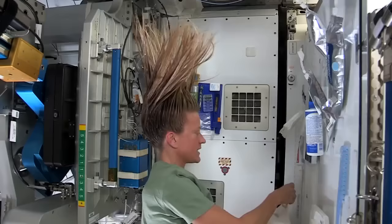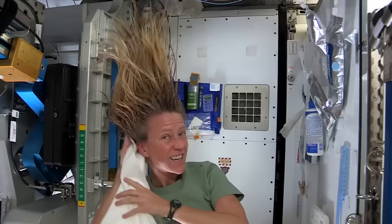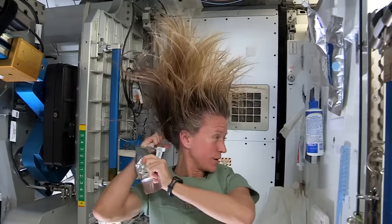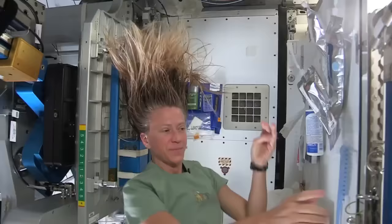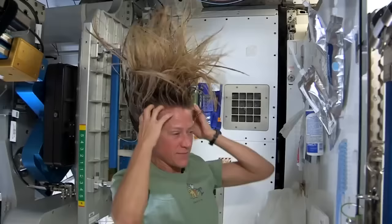And I like to take my towel while I have the shampoo in there and just kind of work it. Because without standing under running water, you kind of need to use the towel a little bit to help get some of the dirt out. I like to follow that by a little more water. It's called no-rinse shampoo but I think it's best to use a little water with it. It actually feels kind of squeaky clean right now.